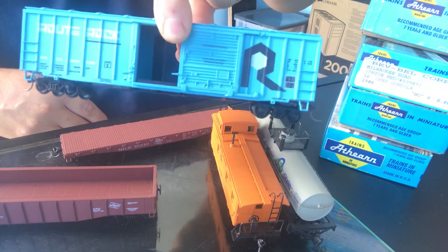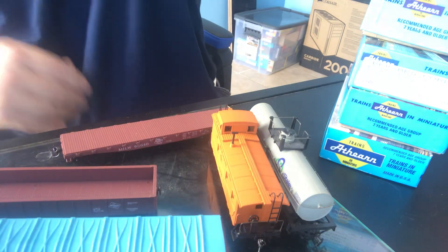You will see gondolas in Blue Boxes, and you will see different boxcars — those are the five I have out here right now. If I go digging through all the other stuff I could probably find other versions of boxcars and gondolas. I know I've got different cabooses in Blue Box too. If you know of any other Blue Boxes, put them in the comments below.